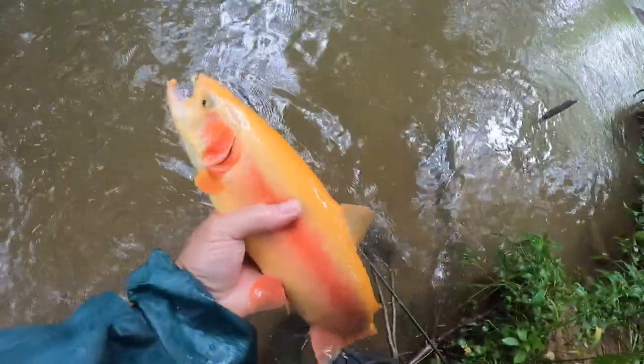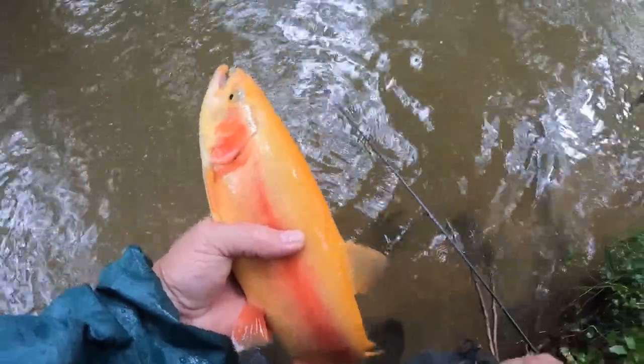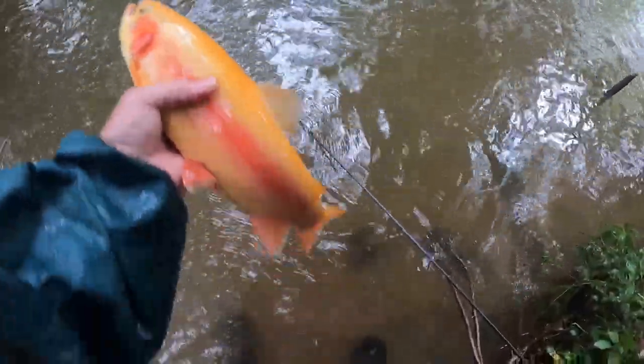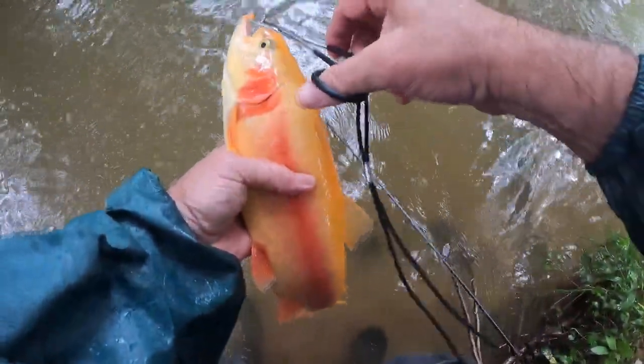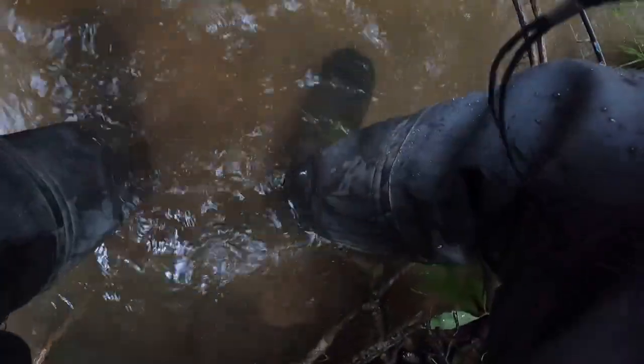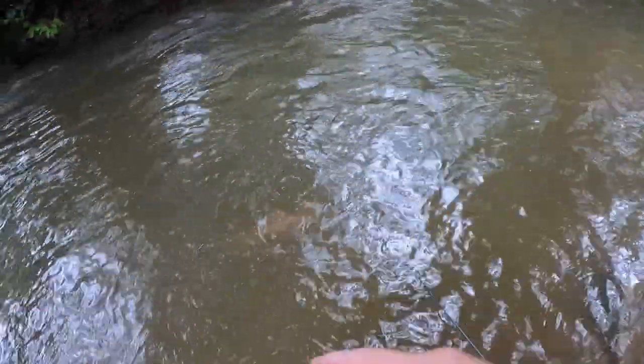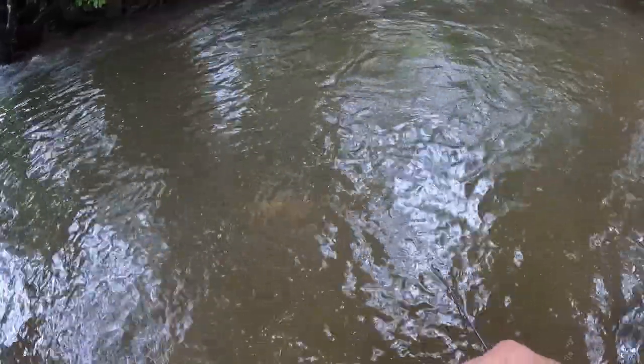Look at that, boys and girls — look at that! And guess what Alan's going to do? Alan's going to let you go. That's a good 17 inches — male, hooked jaw. Right there, let him go. That's my trip — he's laying right there, disappearing into the dark.